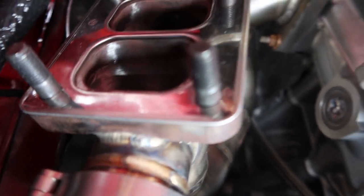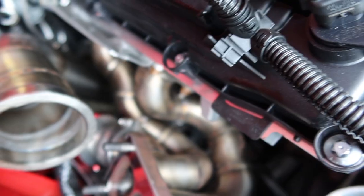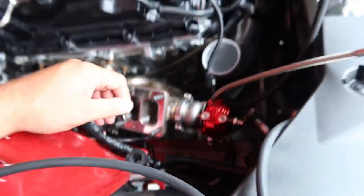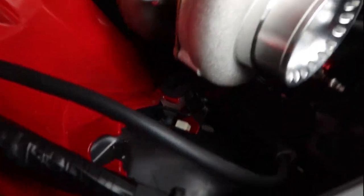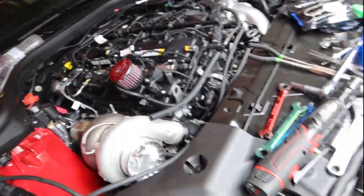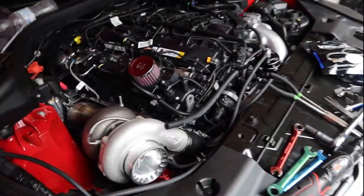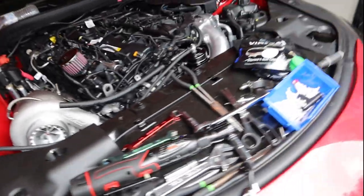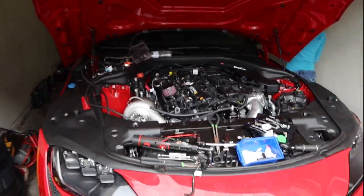I think the wastegate is tight against this panel so there might not be enough room to move it. I'll just work with what I've got and go from there. Let's do the first startup, check for any leaks — probably gonna find something — but here we go, it's installed. Just gotta clean everything off the car.